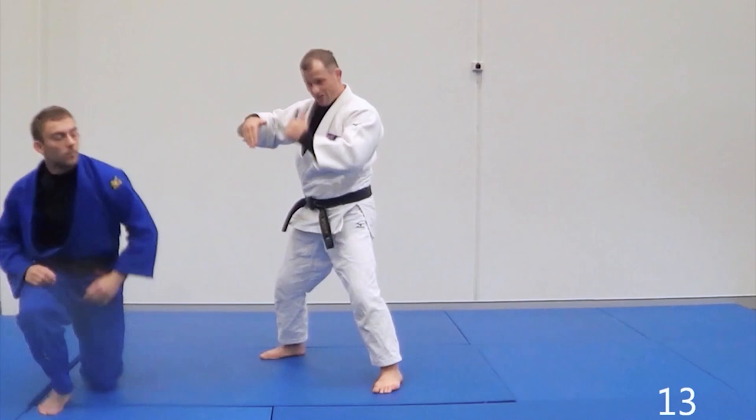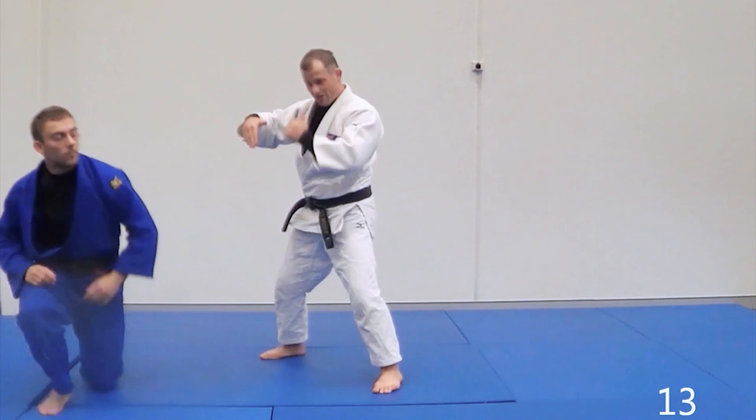You can pivot in and work your Tai Toshi from pressuring with the shoulder. Let him square up, you create space. Or you circle — you let him straighten up and you get your Kuzushi and you do Tai Toshi there.